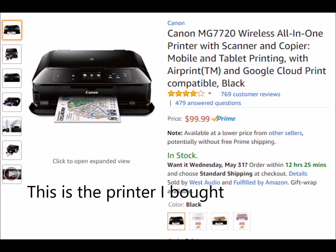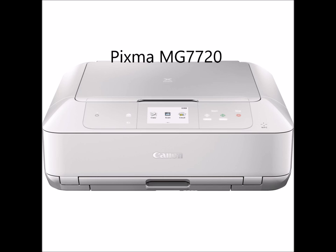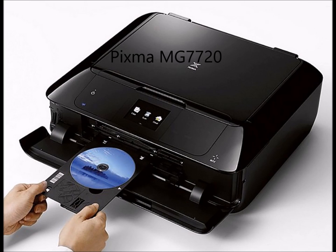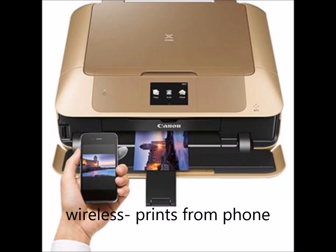I ended up buying a Canon. The point of this video is it was very hard to find out what printers were available that still print on CDs or DVDs. It's almost like the manufacturers are embarrassed to tell you — it's almost impossible to find out that they have that function. So what I did is I made a list of all the inkjet printers I could find that print on CDs and DVDs, with prices, model numbers, and brands. I'll leave links below the video if you want to go on Amazon and buy one.